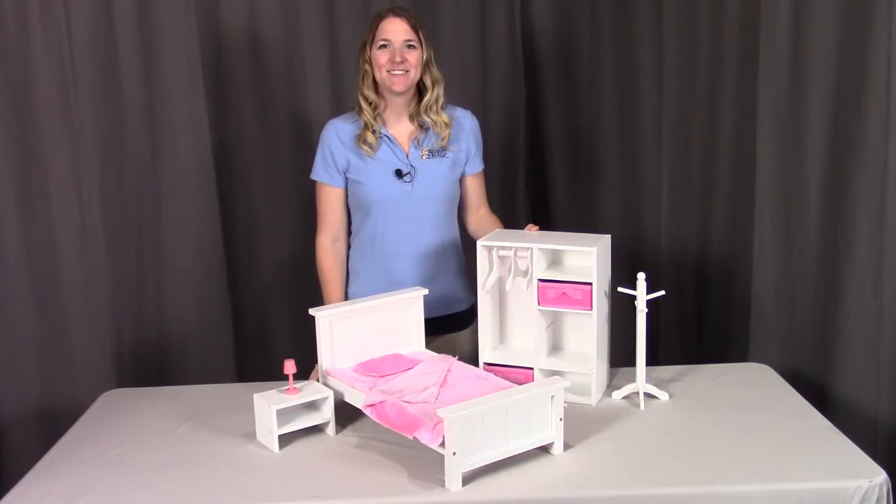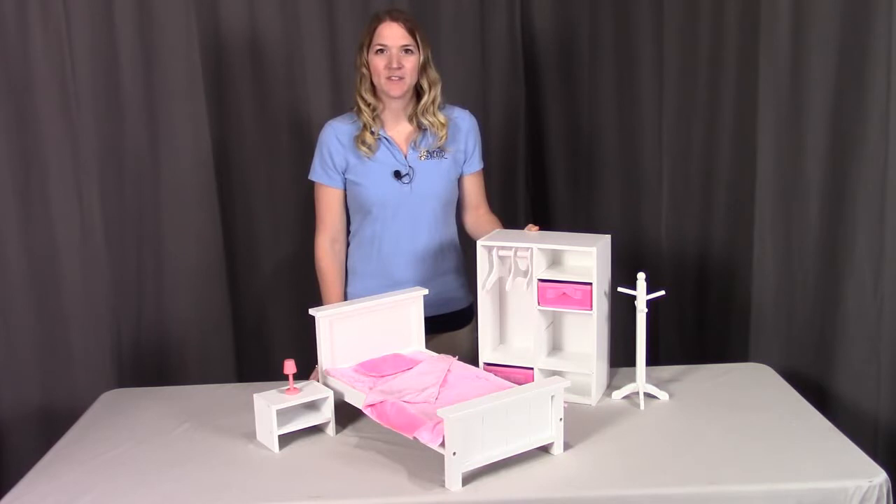Hi, I'm with Badger Basket, here to go through the assembly instructions for the bedroom furniture set for 18 inch dolls. Before we get started, make sure you look at all the pieces included. If you're missing anything or have any damaged parts, please contact Badger Basket as shown at the end of the instructional video. For this video, I will be using a drill to make the assembly go a little bit faster. Feel free to use a drill as well, but if you do, please have the torque setting set on low so you don't strip any of the pieces. Otherwise, feel free to use a handful of screwdrivers. So let's get started.